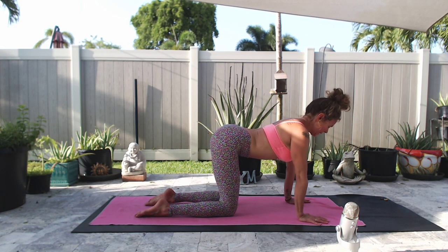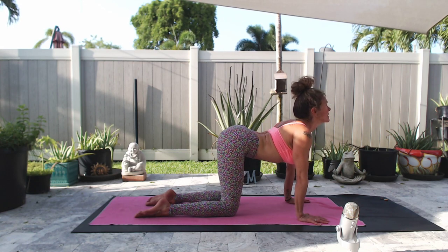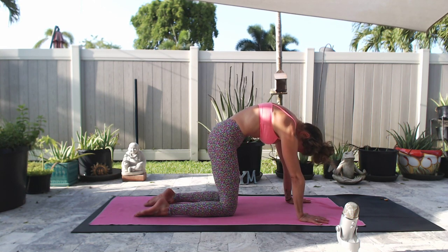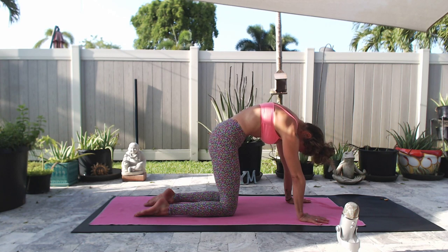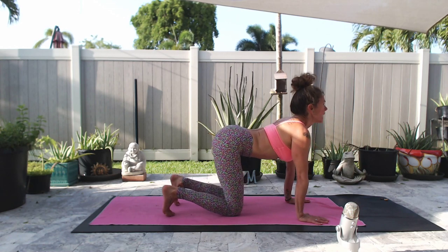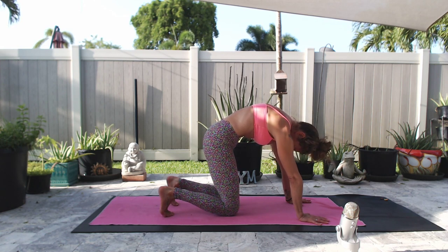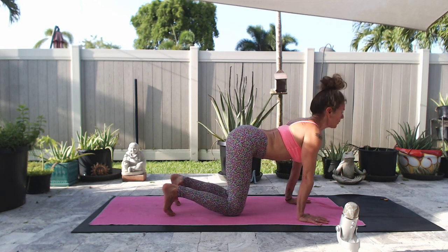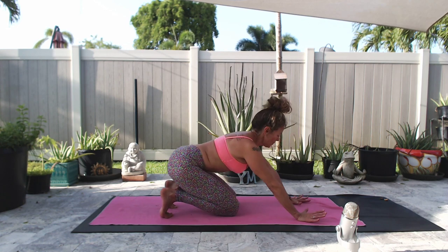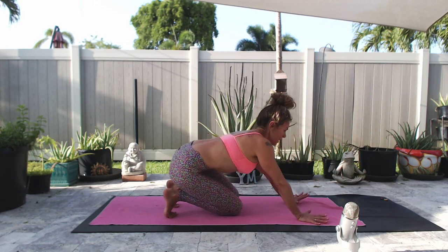Inhale, magnetize the shoulder blades towards each other, guiding your heart forward and up, then the gaze. Exhale, spread the shoulder blades across the back, draw belly up and in, chin to chest. Inhale, pick up the feet, tuck your toes, lift the gaze. Exhale, round and curl. Take a few more on your own just like this, or start to circle around your mat, getting more into the entire body from your wrist all the way back into your toes.